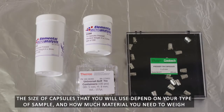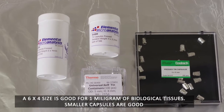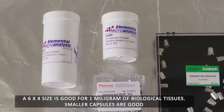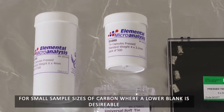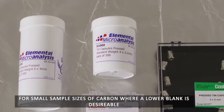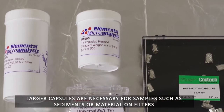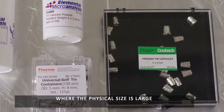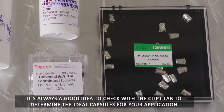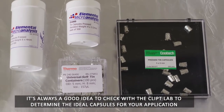The size of capsules that you will use depends on your type of sample and how much material you need to weigh. A six-by-four size is good for one milligram of biological tissues. Smaller capsules are good for small sample sizes of carbon where a lower blank is desirable. Larger capsules are necessary for samples such as sediments or material on filters where the physical size is large. It's always a good idea to check with the CLIP lab to determine the ideal capsules for your application.